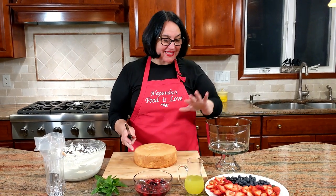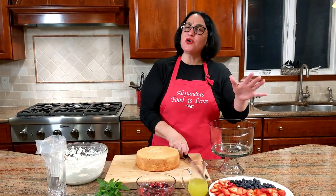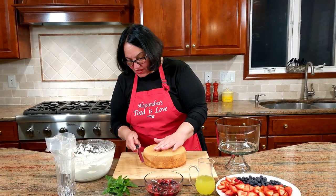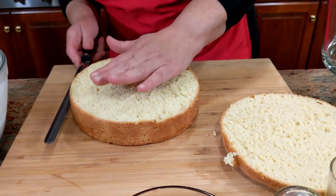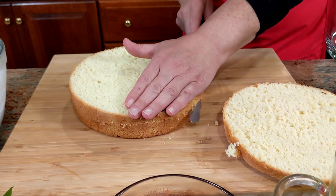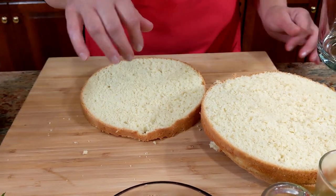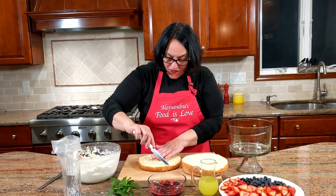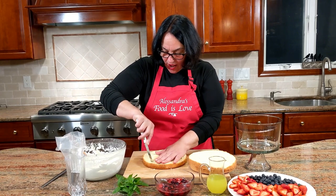Now it's time to assemble the trifle! Here's the pan di Spagna — we're going to cut it into three pieces. The trifle bowl is smaller at the bottom and larger on top, so we'll need to trim the discs. A lot of recipes call for pieces but I prefer the disc shape, though you can do it in slices if you like. I'm taking the middle layer and trimming around it with a knife to accommodate the smaller bottom diameter.